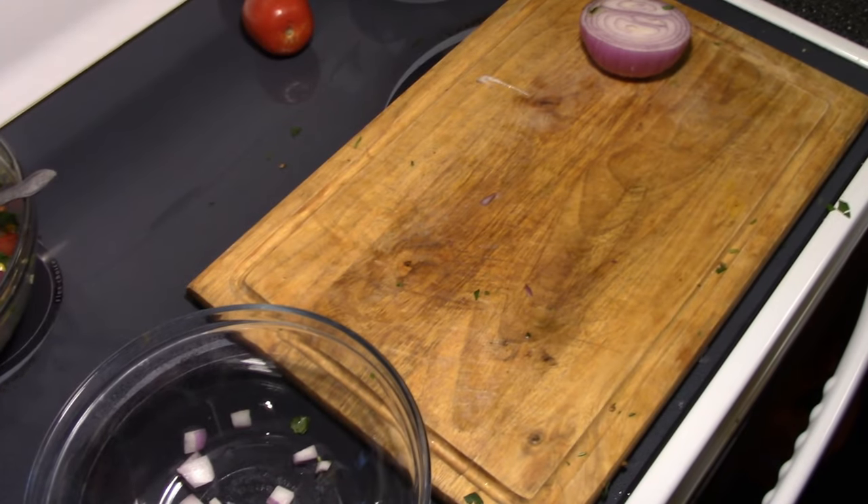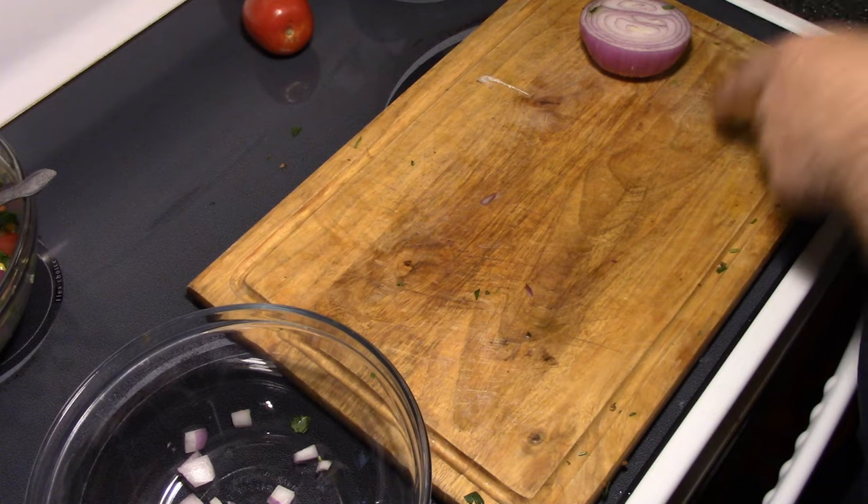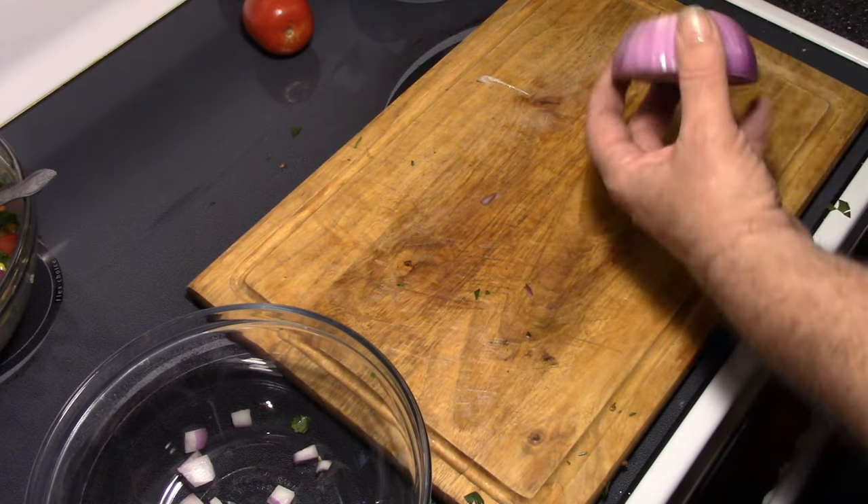Alright guys, time to get busy on that guacamole. We're going to start out with the onion, because we've already had some onion left over from the last recipe.